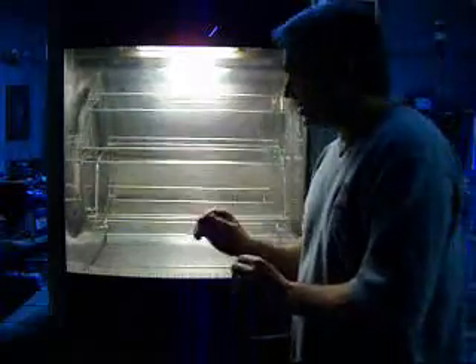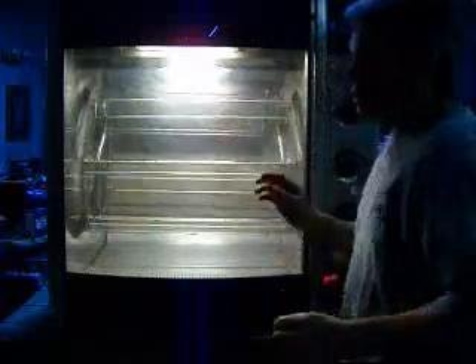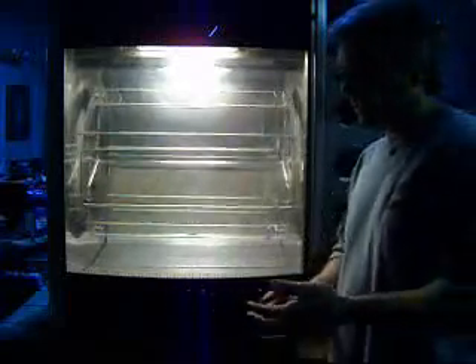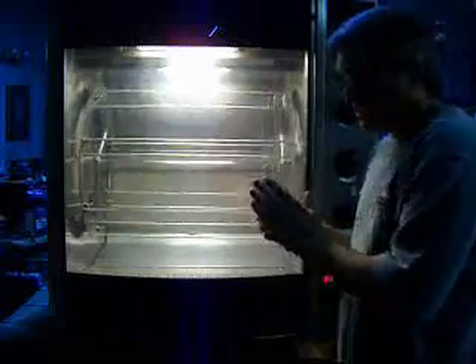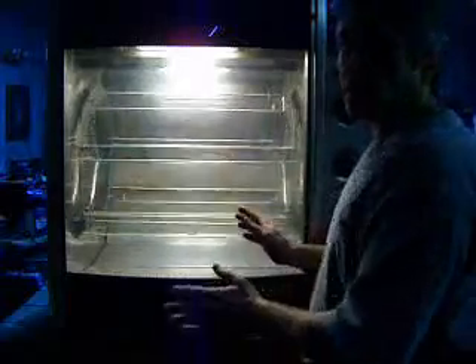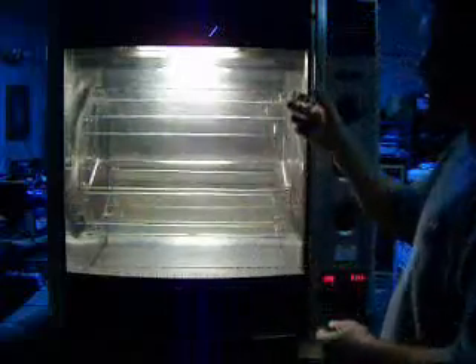We take these apart, we clean them, we go through everything, make sure everything is working. We want you to be able to receive this from the truck, haul it in, set it down, have either an electrician hook it up or whoever needs to do the work — some items just have to be plugged in. Hook it up, turn it on, put your chickens on and cook. We don't want you to have to take it apart and clean it or replace bulbs or anything like that. We want you to be happy.